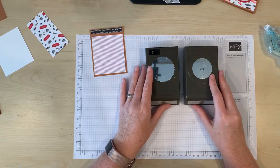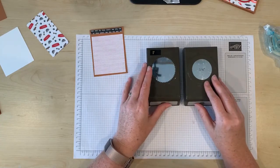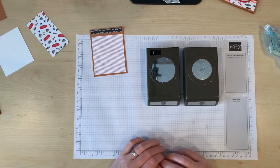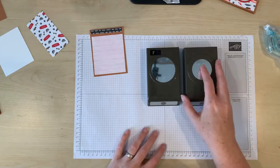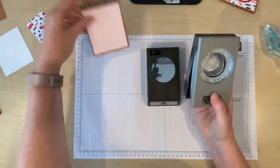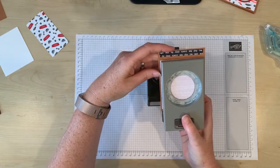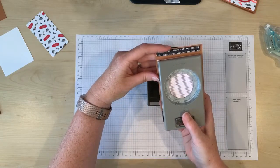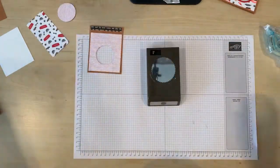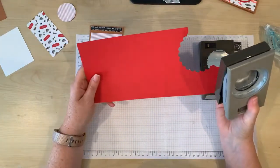Even though these punches are both retired I still really love them and I use them often. Now if you don't have these circle punches you could use any layering dies such as layering squares, layering circle dies, even the stitched shapes. So I'm going to use my one and three quarter inch circle punch to punch a cutout window through here, and then I'm going to use the same punch on this real red cardstock.